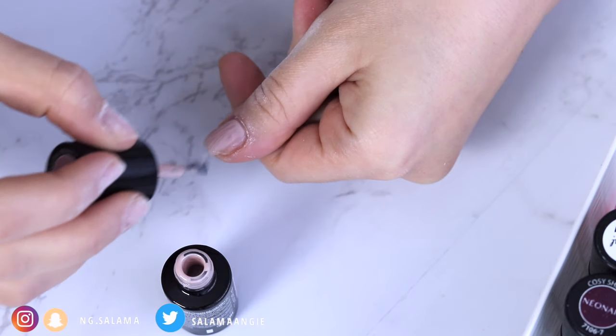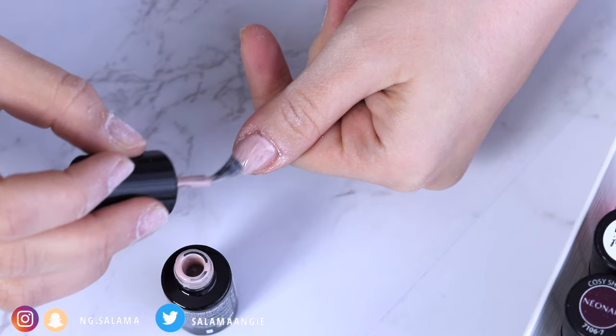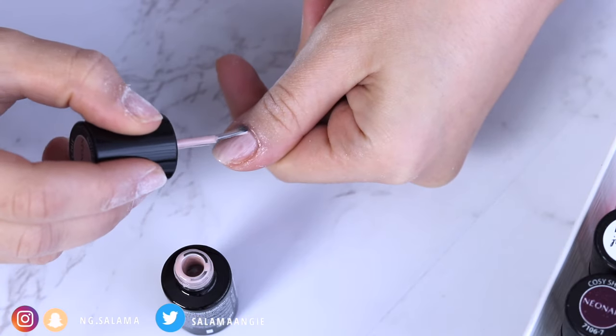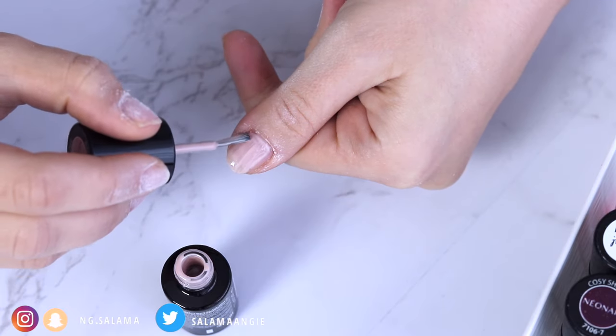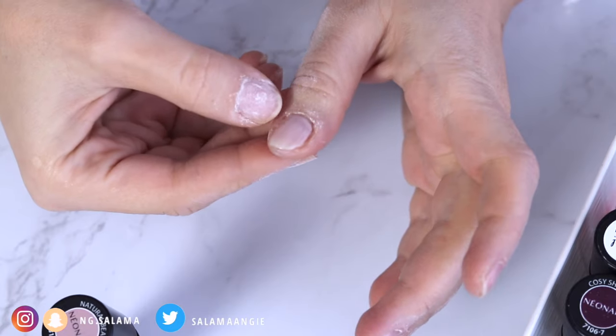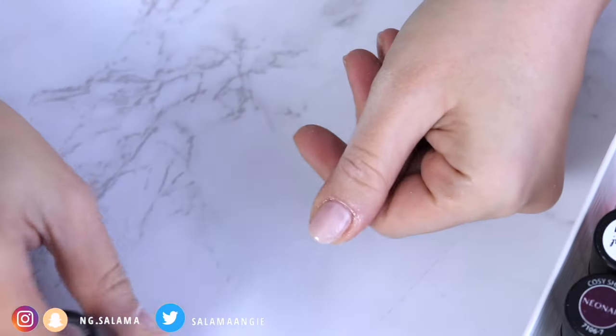If you mess up on the sides — and that usually happens because when your nails are short you have little surface area to work on — what you need to do is either use your other nail to remove the excess on the side, or you can use the same cuticle pusher, the wooden one or the ceramic one, to remove the excess.